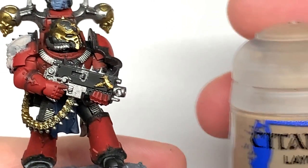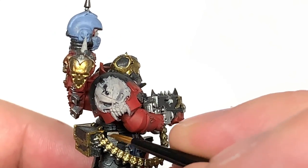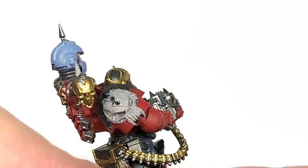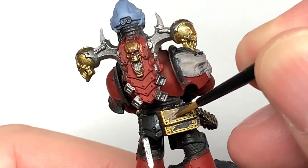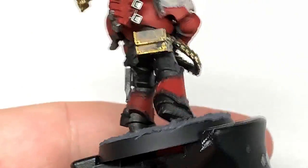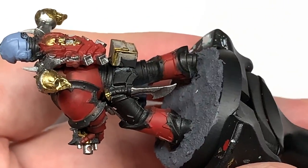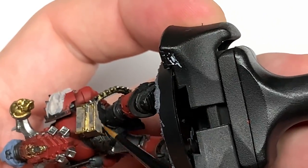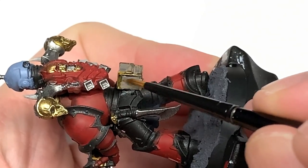Next up we do a little bit of Citadel Baneblade Brown. I'm going to use this to do the belt and the little pouches around his waist, and also the leather strapping around the handle of his knife. I'm also going to paint up the ammo box on his back, because it looks as though it's made of material rather than any kind of metal — it does appear to have a few little lumps and bumps on it, so I'm going to paint that up as some sort of leather container.